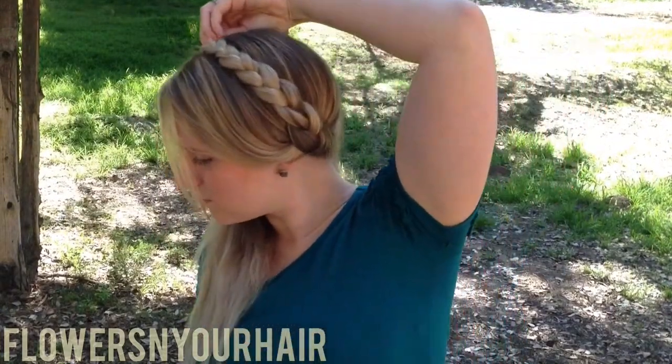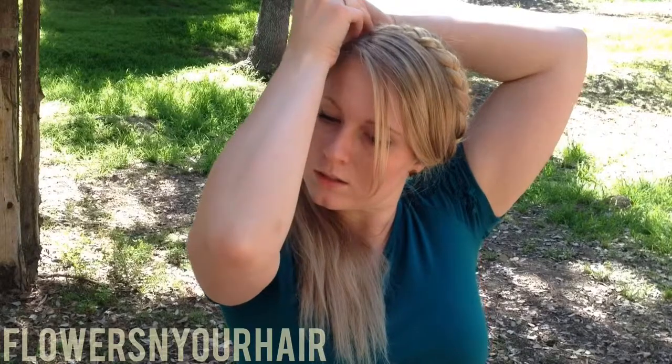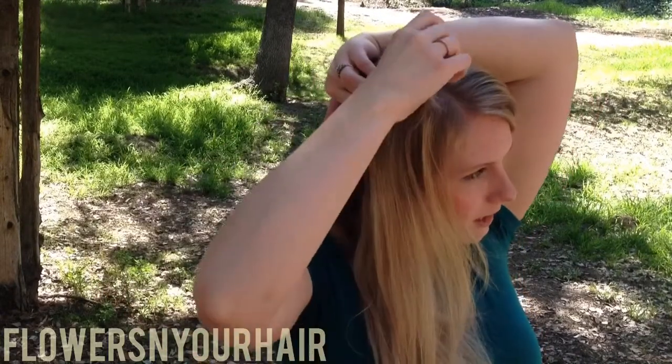So we're just going to take this braid and lift it over the other side. And we're going to take a pin and pin it right there. When I pin it, I grab the edge of the braid and I just pin into it like that.